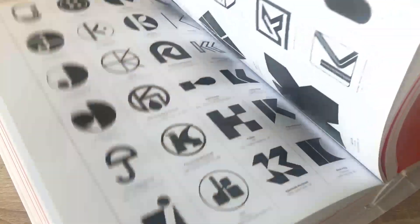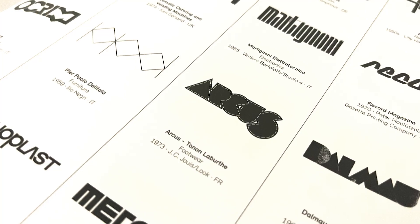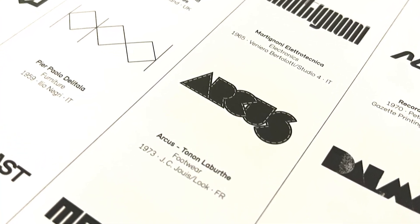Welcome to the 16th episode of my Logo Modernism series. In this quick episode, I want to show you how you can make a stitched type similar to this Arcus logo by Tonon Labourthi, designed in 1973.